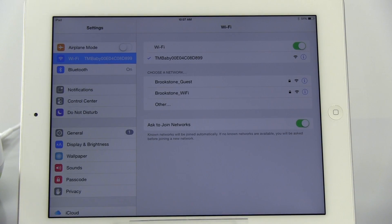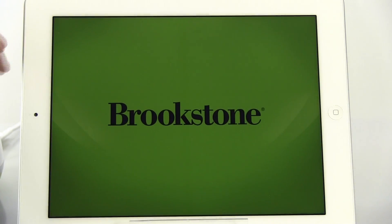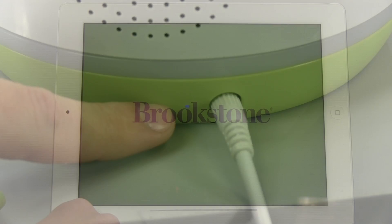Select the monitor's SSID address in the Wi-Fi menu to connect, then exit out of the Settings window on your device and open up the Tranquil Moments Baby app. The Wi-Fi Connect LED indicator will change from blinking to a solid blue and the video will live stream.